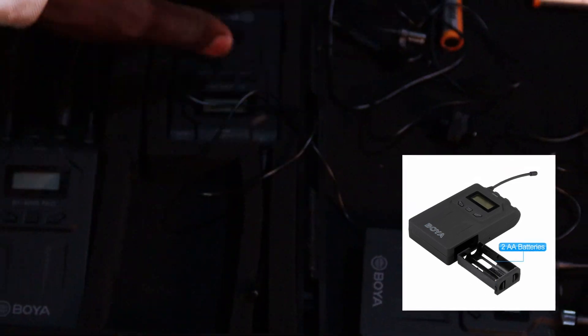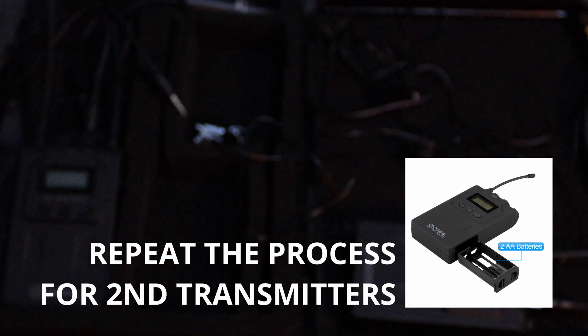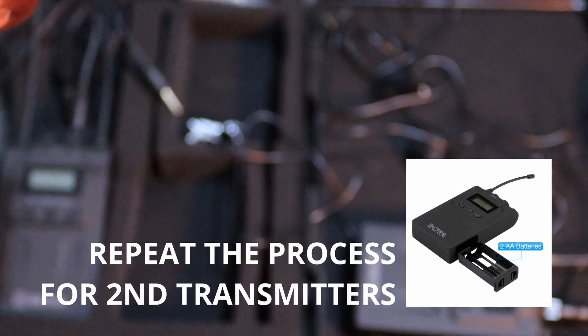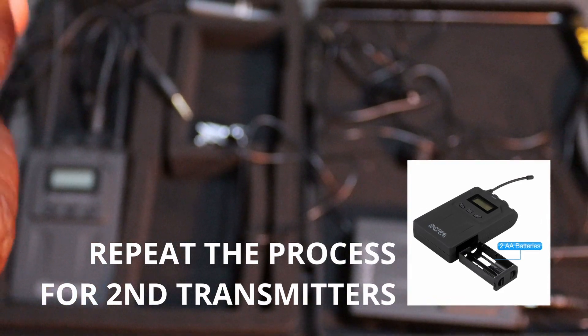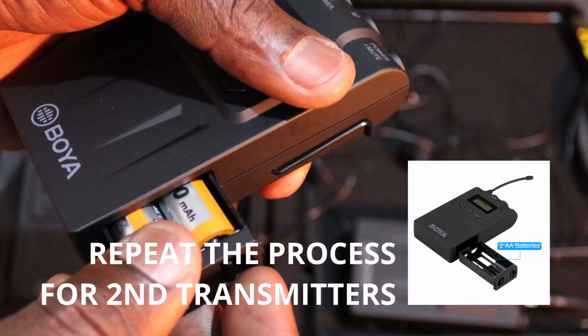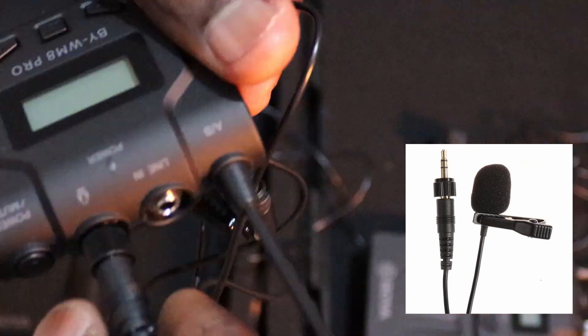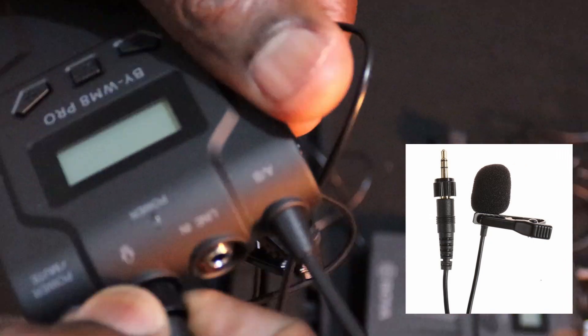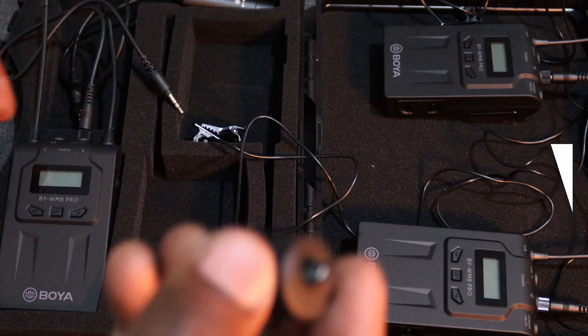We go to the second transmitter with the remaining two batteries. Press and hold to open the battery compartment. Check the negative and positive, insert the first battery, then insert the second in the opposite direction, then slot it back in. Then connect the lavalier microphone to the mic section — press in then screw to lock it up completely. Now the second transmitter is fully set up.